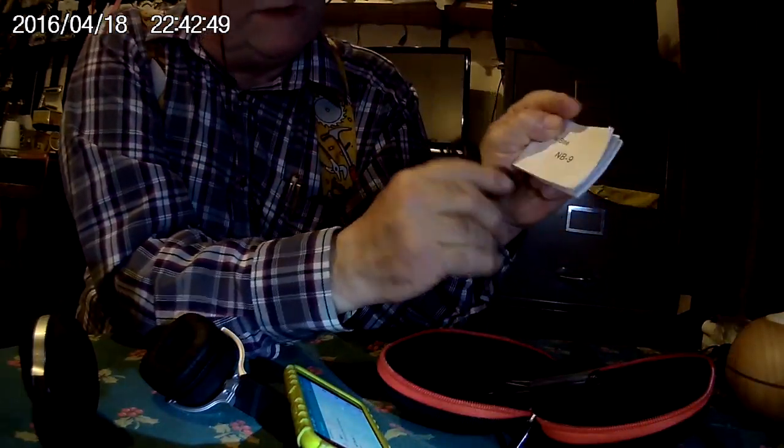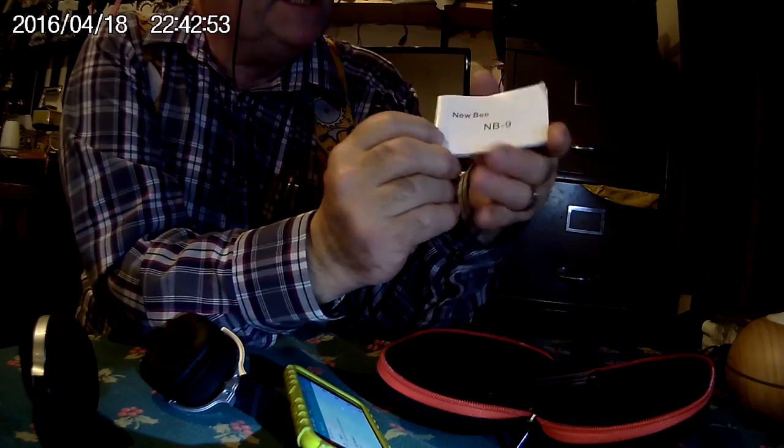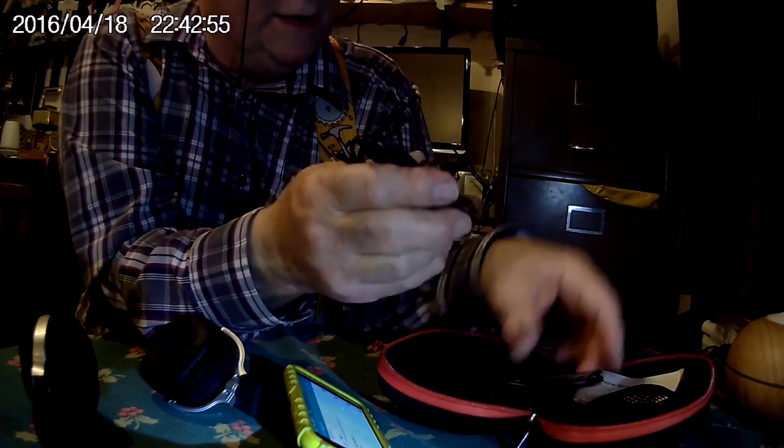Ladies and gentlemen, welcome to my review of the NB9 headphones. So here we are with another Amazon parcel. I think there's some headphones in this one, but I'm never quite sure because they just tell you which order number's being delivered, and I can't always be bothered to look it up, especially when I'm at work.